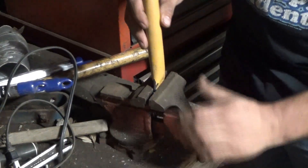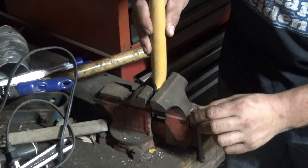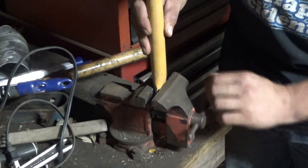The next thing I did was I used this vise to smash the flat spot on here. I kind of did it in increments and worked my way down.